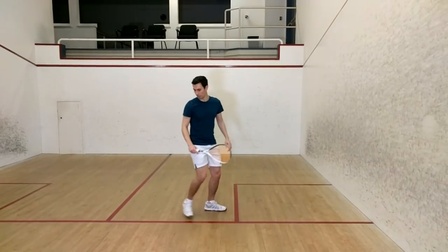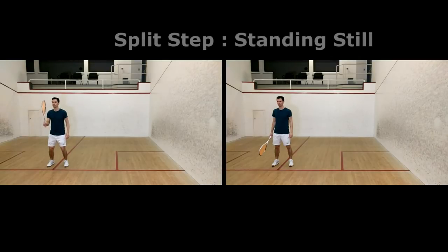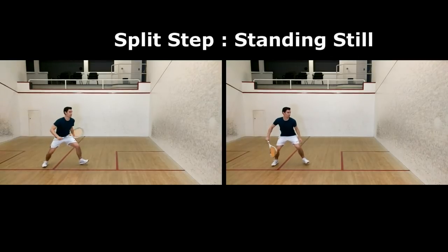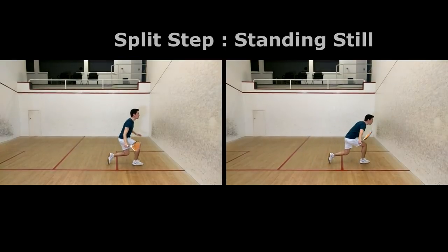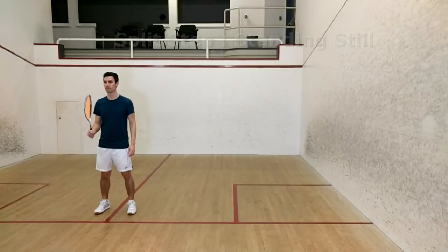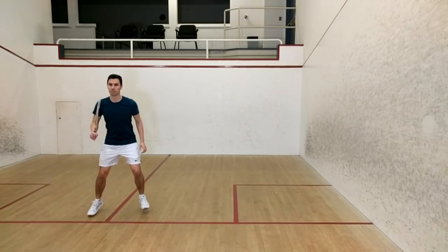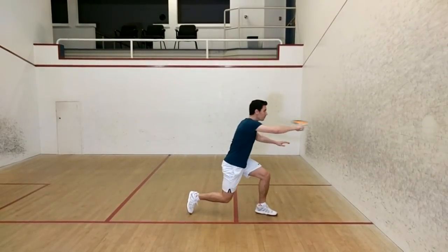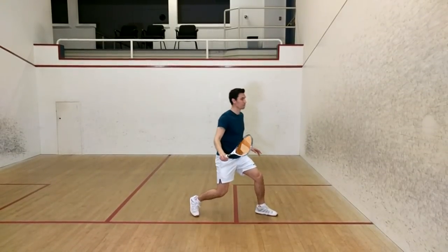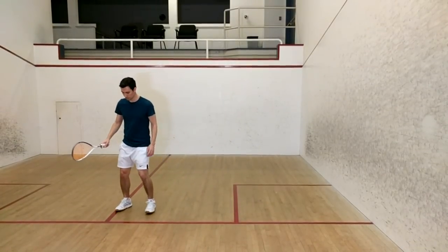Let's take a quick look at the fastest take from each run and see how they compare. I also did a number of takes where I performed the split step but sidestepped into the backhand volley. I found that at least in this test, sidestepping was still much faster than moving from a standstill, but marginally slower than the traditional movement.